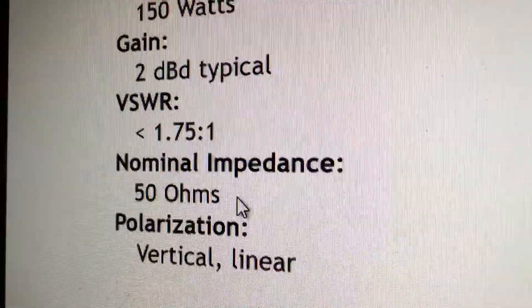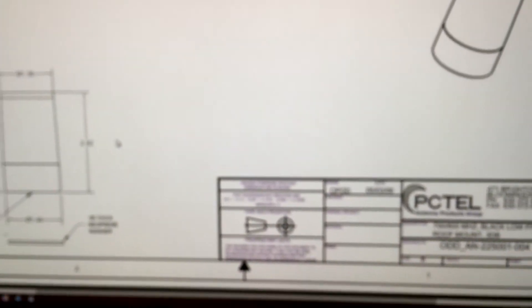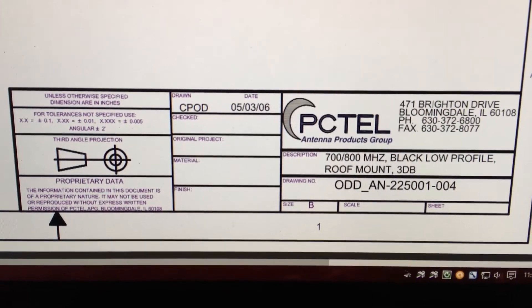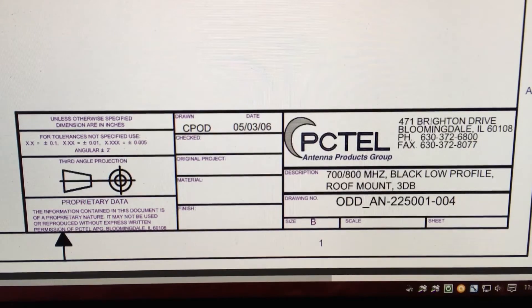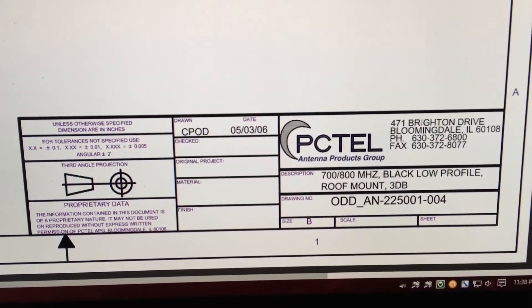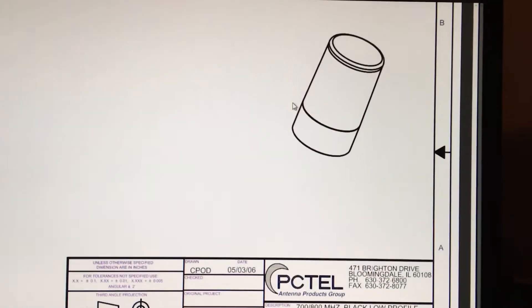So if you even buy a base antenna, match that up for that VSWR right there. If you match that up for Chester County you should be pretty good. These here are PCTel antennas. That's the information on that — that's just for the low-profile roof mount antenna for mobile. This is probably the type right here that's on most police cruisers.